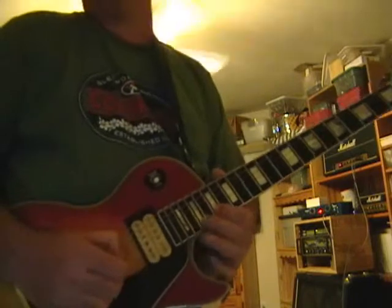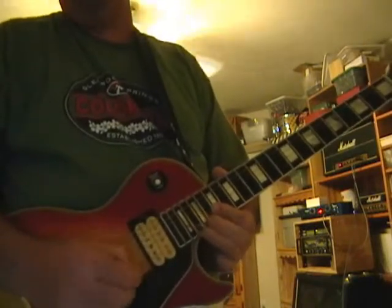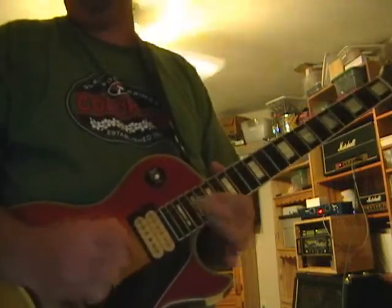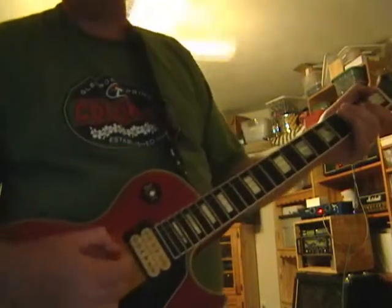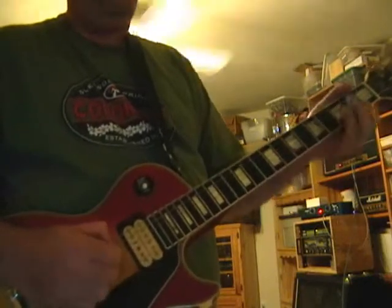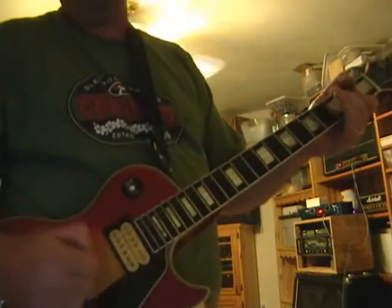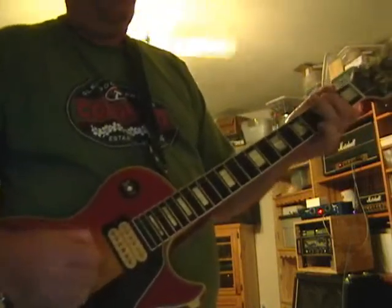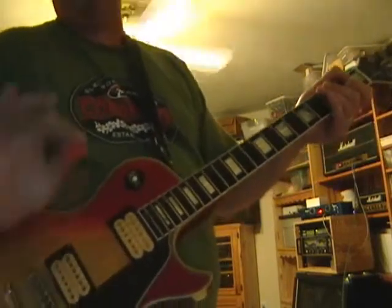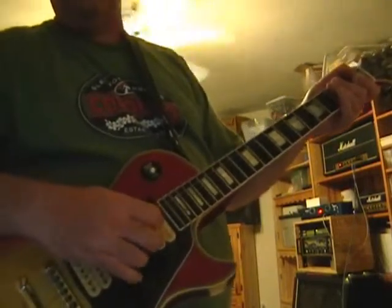Something like that in the ending — a little country lick. It's kind of hard to play. If you're like Eric Johnson, I can never do that, but you hold the pick and you still grab other notes. It's a great technique.